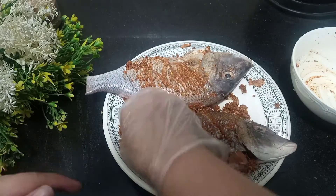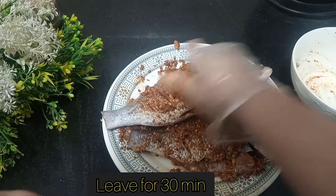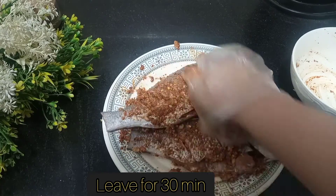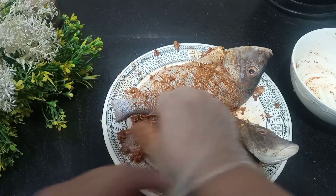After this, I will put the cornflour on it — I will just lightly dust it. I will let the fish rest for half an hour and then fry it.